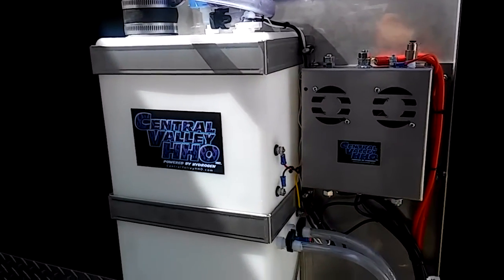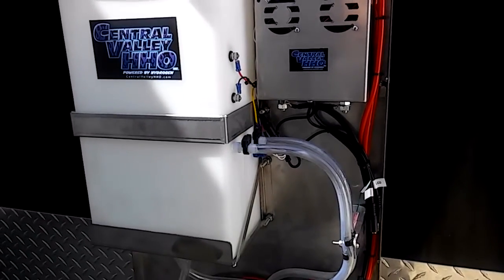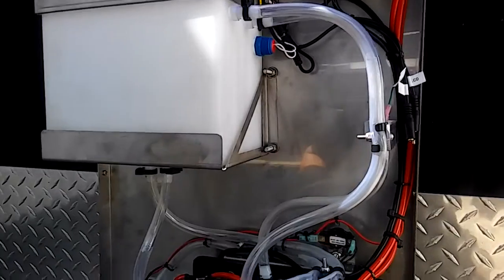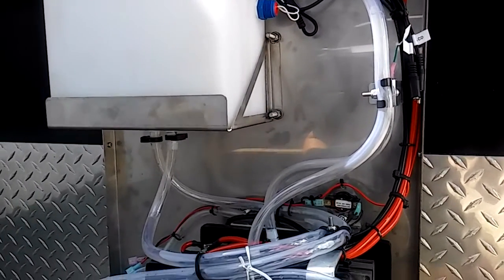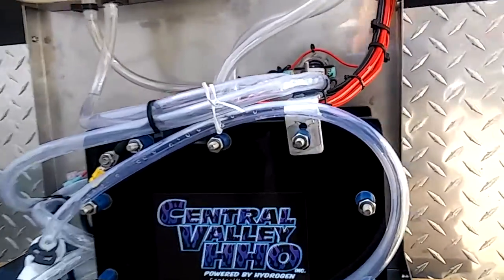We just want to make sure nothing moves, and again this is going on the Australia trains and big train trucks, so they ride real rough. Keep following us because we're updating our website and getting ready to relaunch — we have a lot of new things happening here at Central Valley HHO. Thank you.